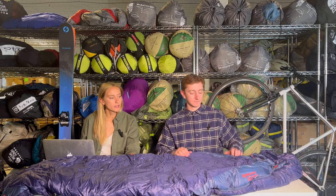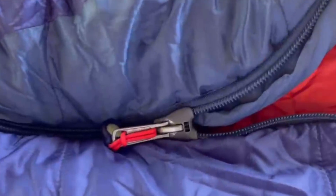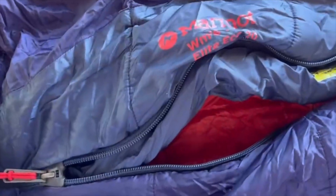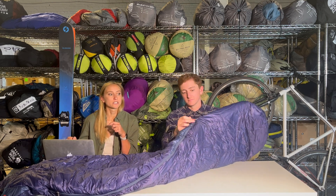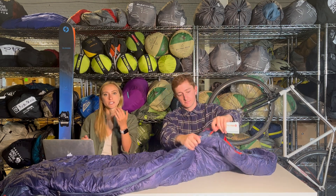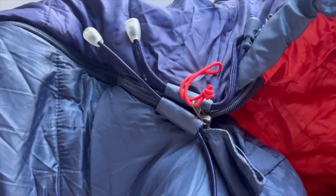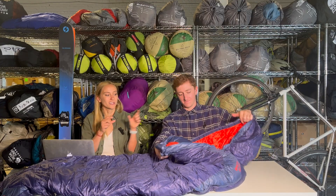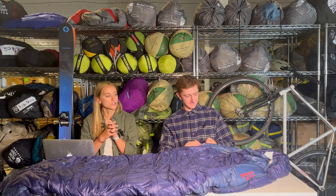A couple of other things to note on this bag: it does have a special zip that's going to be a little bit more snag resistant, which helps with that annoyance when you're trying to zip down a bag and it gets stuck on things. There's also a secondary zipper on the other side that's shorter for ventilation — nice if you just need a little bit of extra air in on the side, just about a foot and a half down for a little extra ventilation.